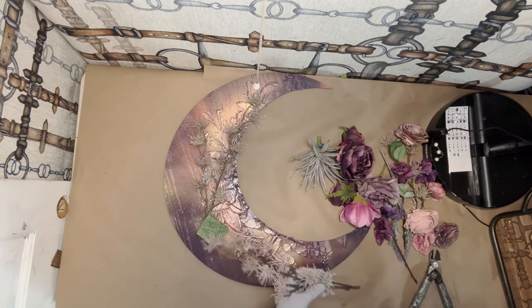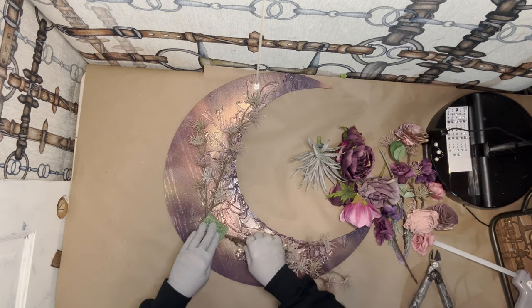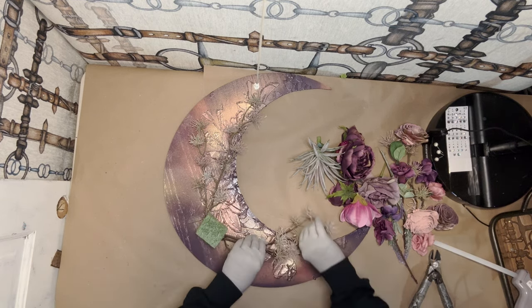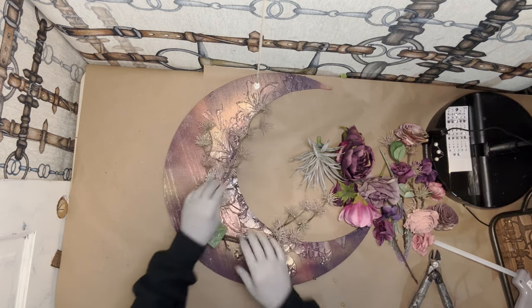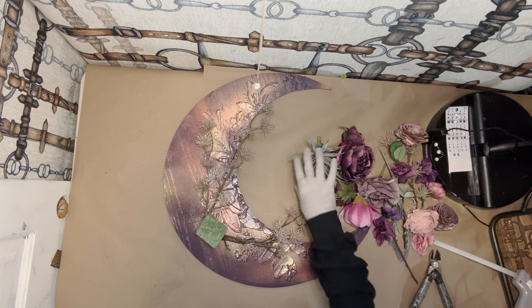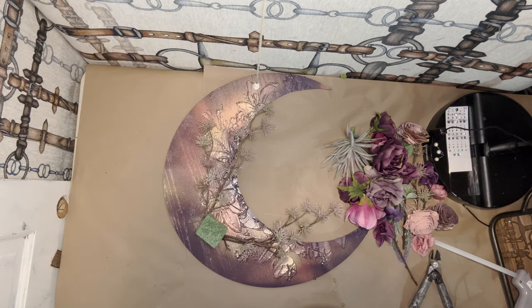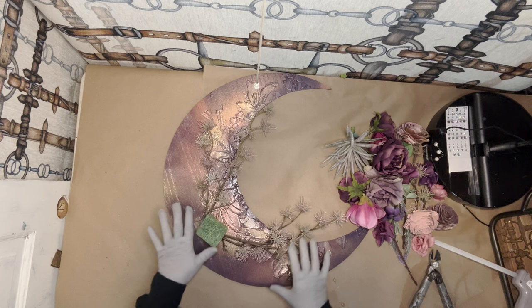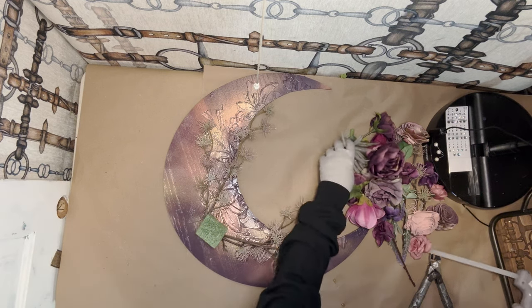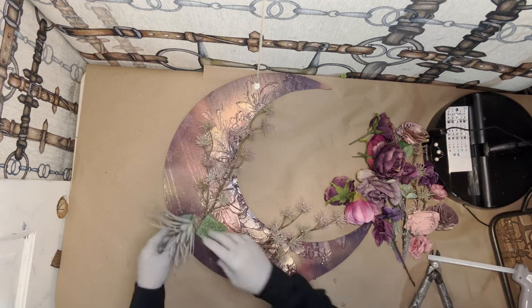I haven't made this before. I'm making this actually for my daughter because she just got her first apartment, and she loves moons and all that kind of stuff. I do have a black moon that is very popular in my shop, and I will link that in the description box below. I do have these moon bases available for order, and you can also get them at a lot of different shops — they don't have to be from my shop.